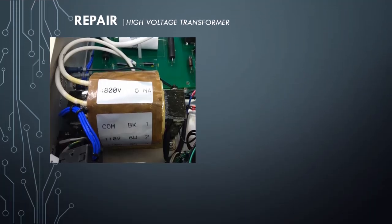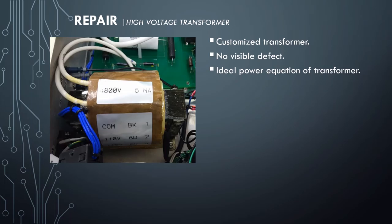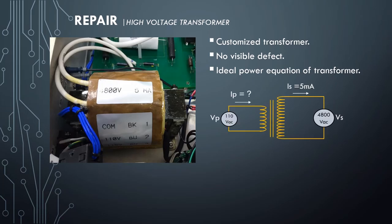This is a closer look at the high-voltage transformer. It is a customized transformer, surely hard to find a replacement. No visual defect was found. Besides powering up the transformer in the previous activity, I did a simple calculation to find out how much current should be drawn on the primary without load. Using the ideal transformer equation — voltage secondary over voltage primary equals current primary over current secondary — the current drawn in the primary should be 0.2 Amperes, not around 5 Amperes. This theory confirms that the transformer is a true failure.